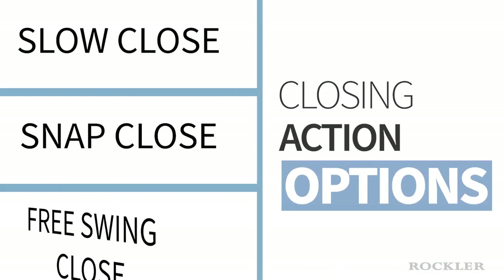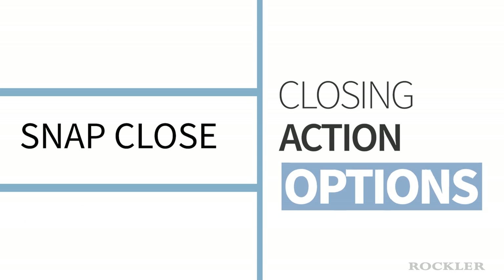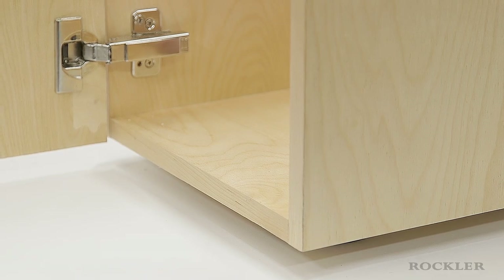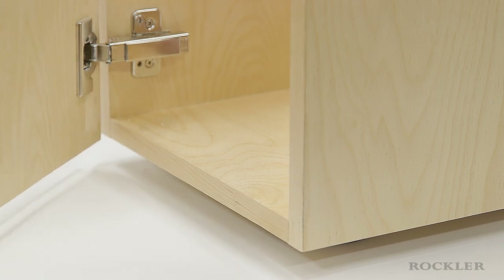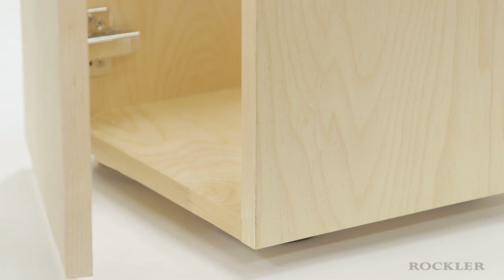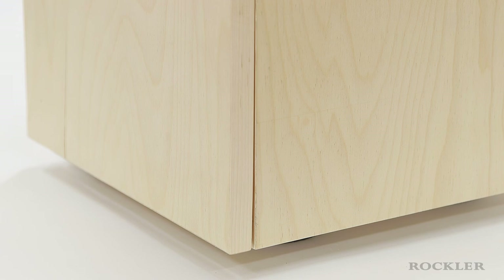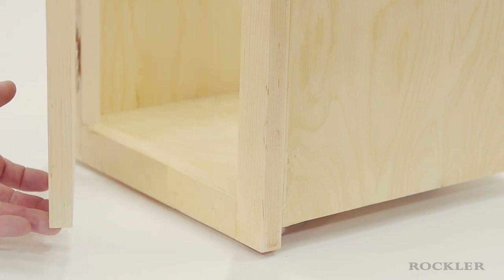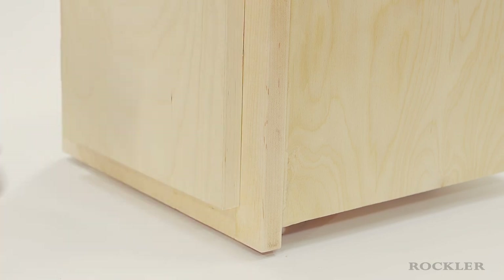You can also choose the closing action. There are three main options. Snap closing hinges feature a closing mechanism that pulls the door fully closed in the last couple of inches with a forceful snap action. Soft closing hinges feature a closing mechanism that slowly and gently pulls the door fully closed in the last couple of inches. Free swinging hinges do not feature a closing mechanism — these swing freely throughout their motion and must be pushed shut.